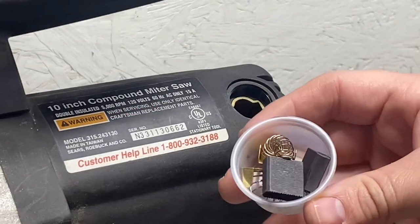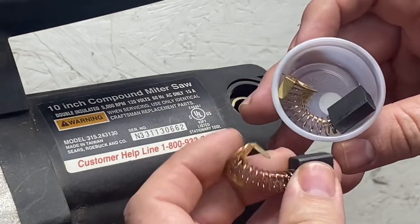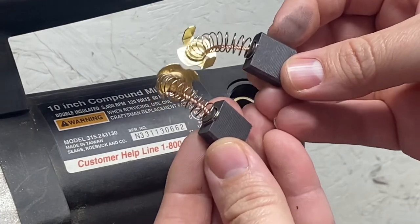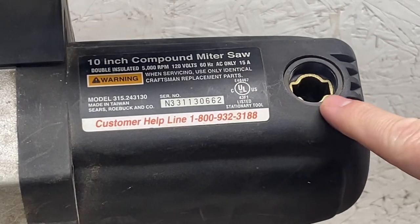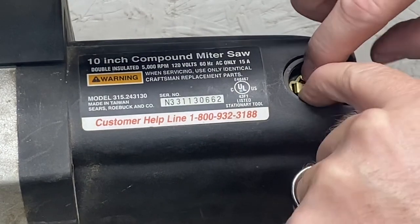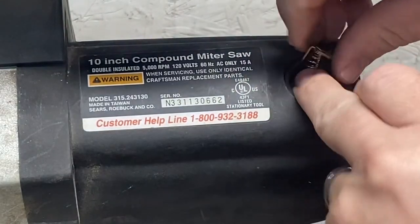We got our new brushes — they came in a little cup. As you can see, there are two of them and they're identically the same. It has little indentations on each side — not rounded but square, and this slot is square. Go ahead and put it in that groove and slide it down. It's spring-loaded so it's a little tough to get in there — just push the brush down just like so.